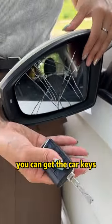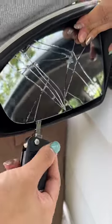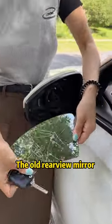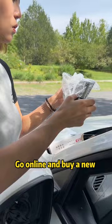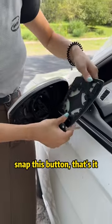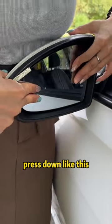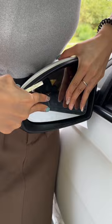If the rearview mirror is broken, you can get the car keys, aim at the gap at the bottom, and pry up. The old rearview mirror can be removed. Go online and buy a new one for a few dollars. Snap this button — that's it. Align the groove of the rearview mirror and press down like this.